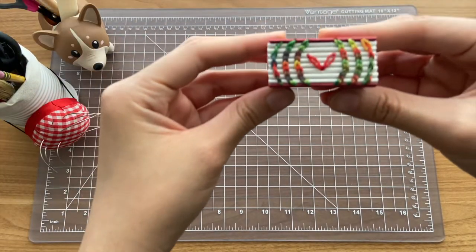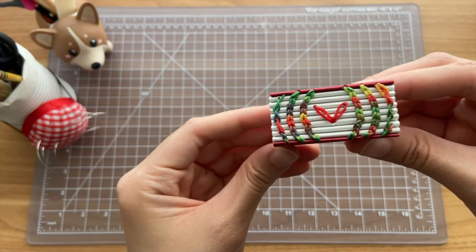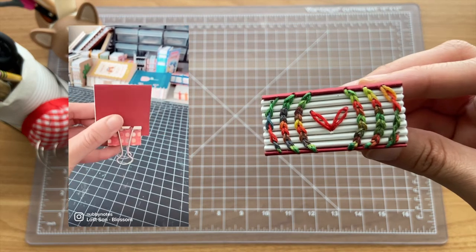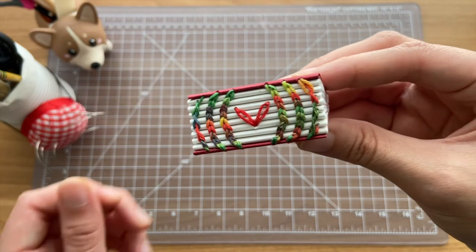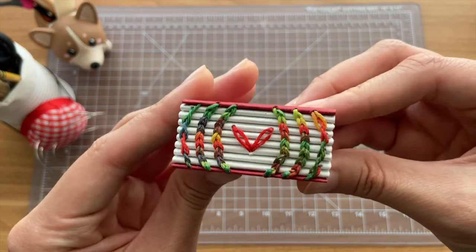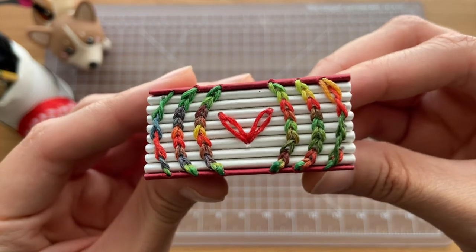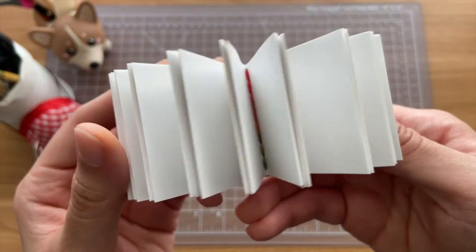This next one was a really fun mini notebook project. Again, if you follow me on Instagram, you probably recognize this from one of the reels that I posted. I used a multi-color wax thread for the binding, and the stitching is Coptic stitch. The heart in the center is made with red wax thread, and it's kind of my play on a chain stitch.